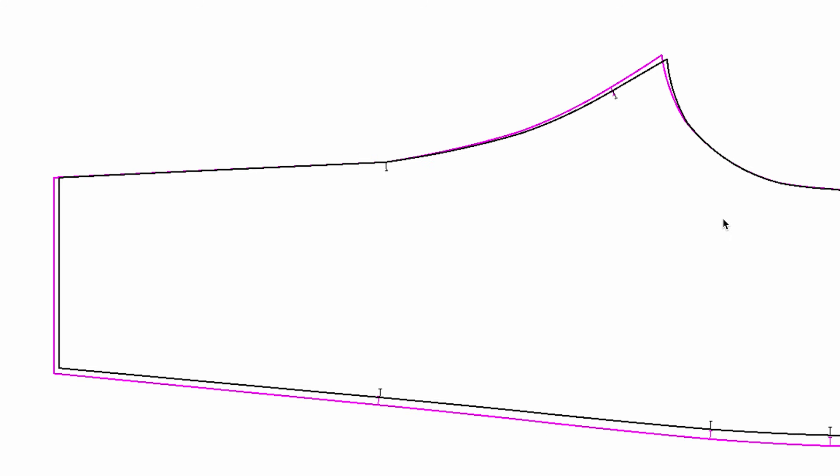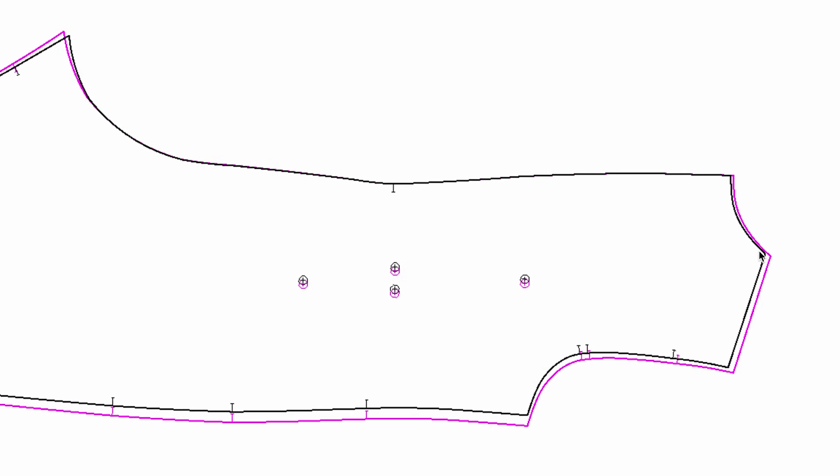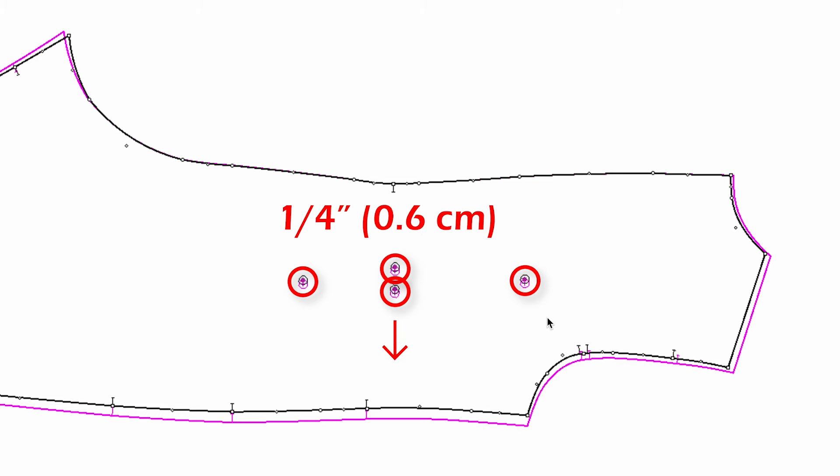We are going to keep the inseam length the same. Because the crotch point moved down by a quarter of an inch, the pants hem should go down a quarter of an inch so you can keep the inseam length the same throughout all sizes. This pink line is the next size. If you have any internal drill holes, pockets, or darts, those can move half the amount of the increment — since we increased the side seam by half an inch, all drill holes can be moved by a quarter of an inch.